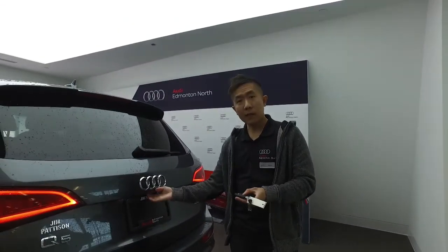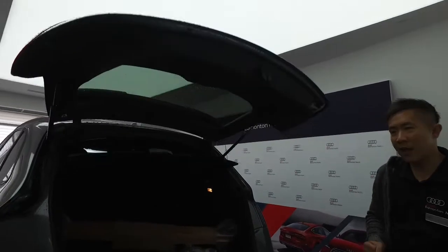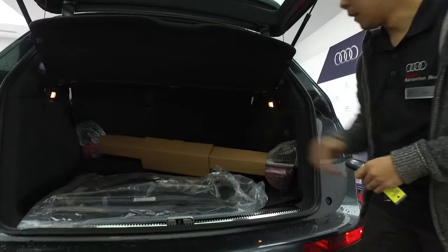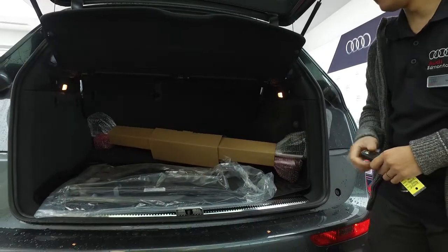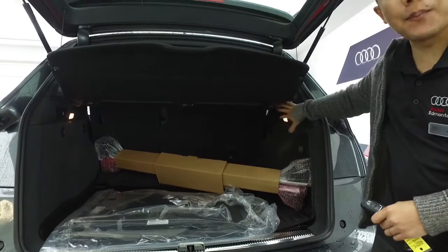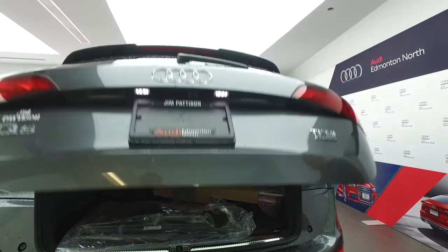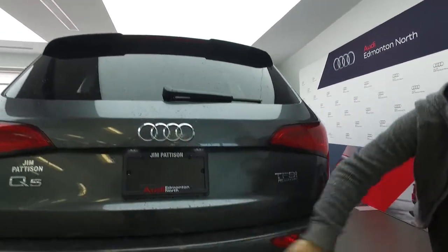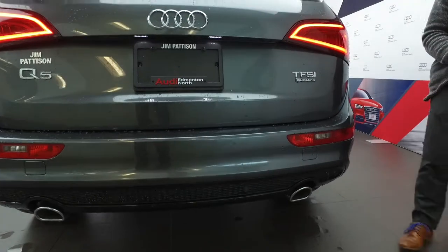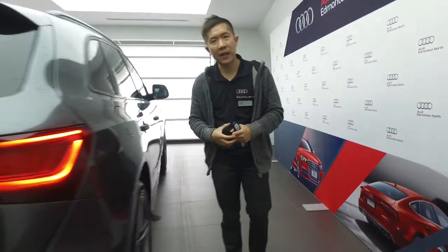Coming to the back here, I'll open up the trunk again to give you that power motion you saw last time. It is outfitted with those cargo bars and the cargo partition, as well as the ability to fold down the seats comfortably from the back with these handles. Pushing it back down, you'll see the great benefit of our twin tail pipes, matching well with that Quattro system — 37 years of improving on the industry-standard all-wheel drive system.